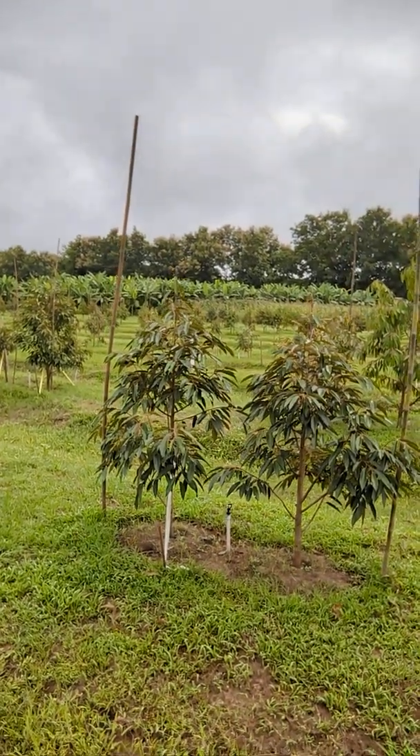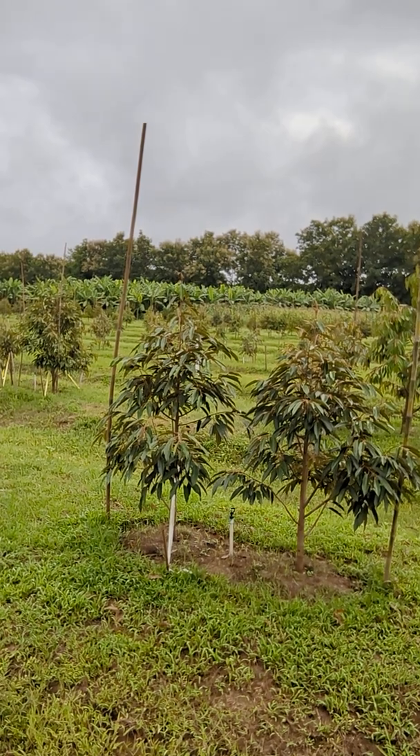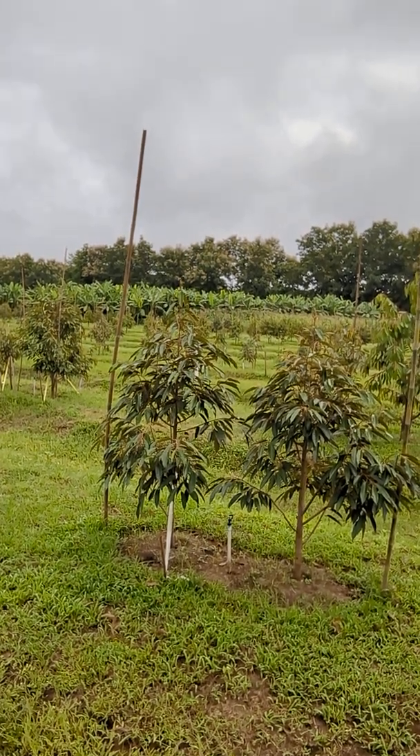I use a wobbler sprinkler head, which is really easy to keep from getting clogged up — or if it stops moving, I can clean them out easily. I have 350 sprinkler heads and each one puts out about three liters per minute.